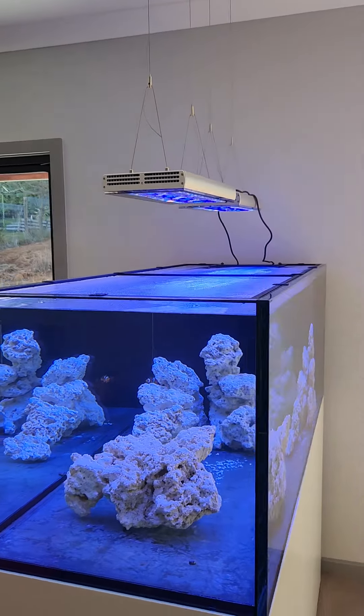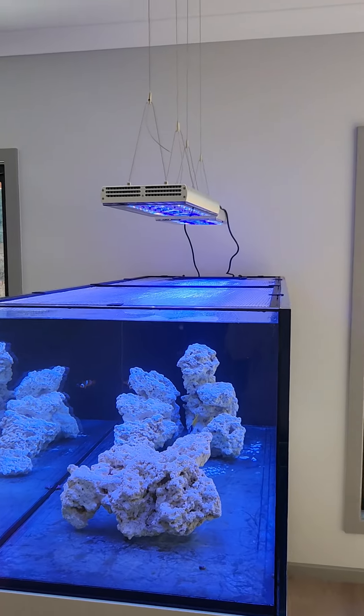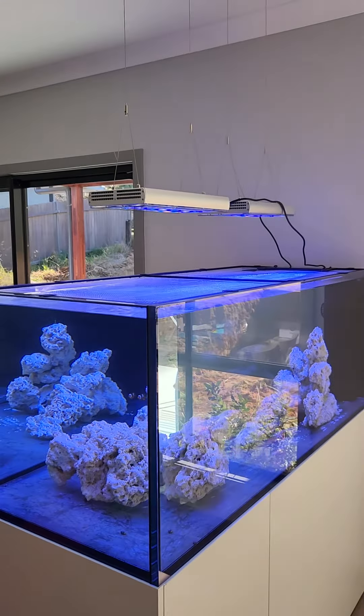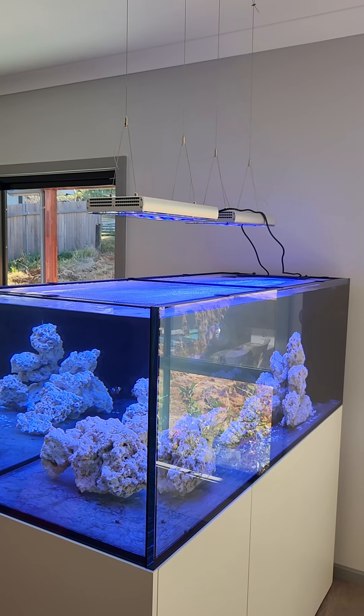I'll use the Helios program for a while and see how it goes. This will be an SPS dominated tank, which these lights are recommended for. They're really nice, I'm very happy with them. I'll probably do a future review as I learn more about them, so thank you.